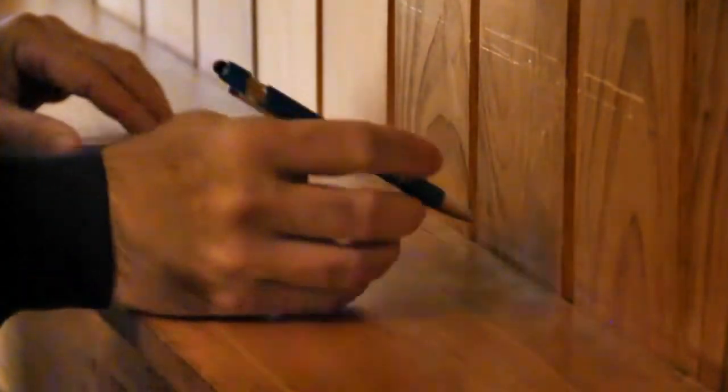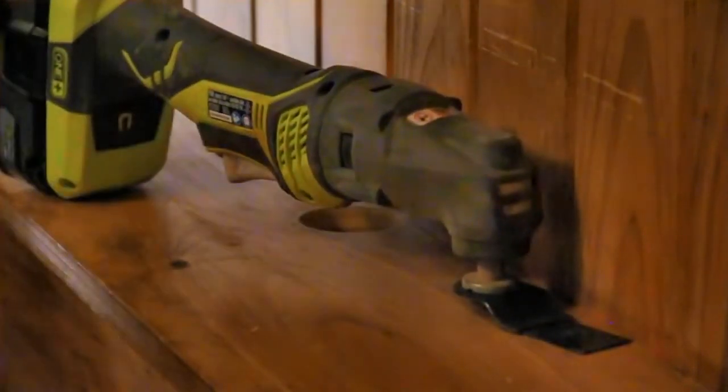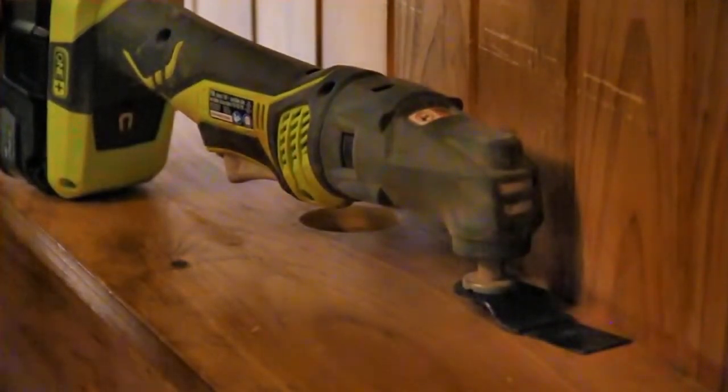Perfect. I'm going to cut that out with this Ryobi P246 multi-tool with a straight blade.